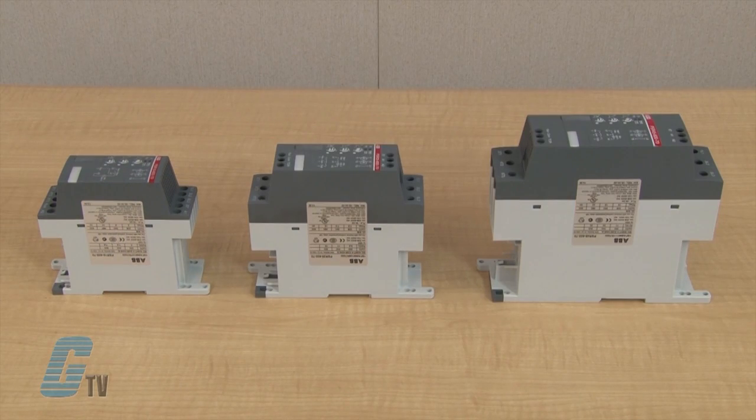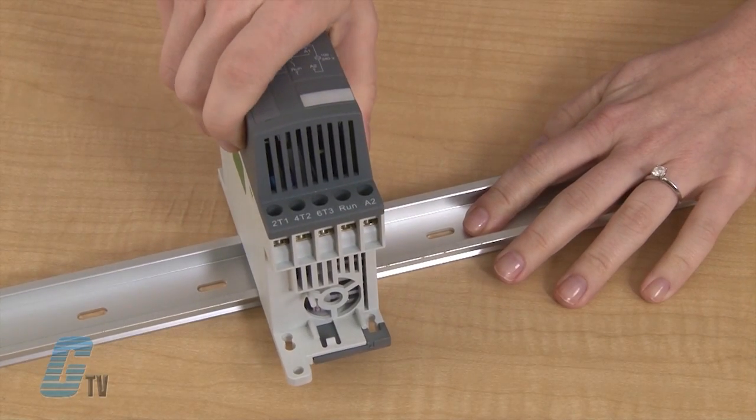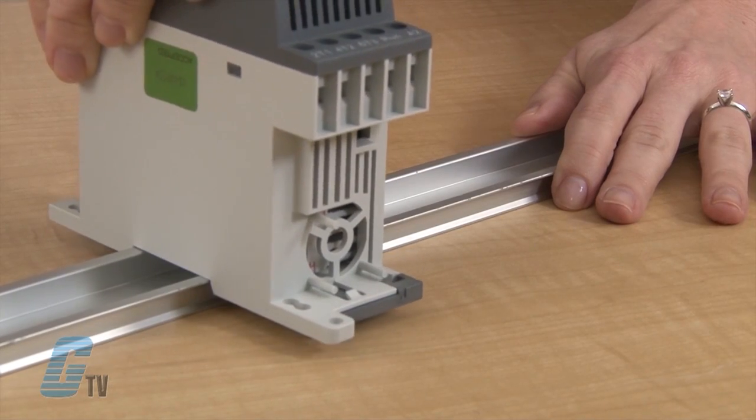There are three physical sizes, from 45 to 54 millimeters, with current ranges from 3 to 45 amps. They have flexible mounting options with screw or DIN rail mounting.